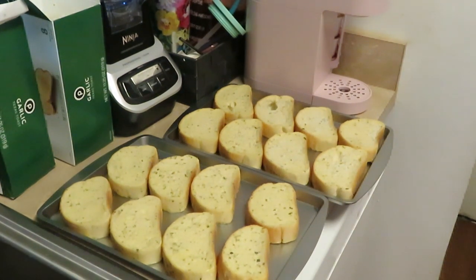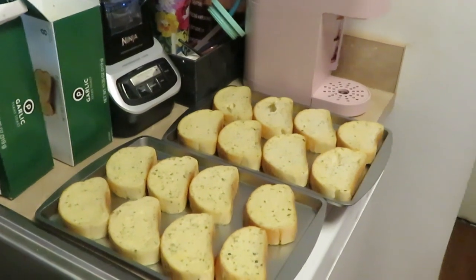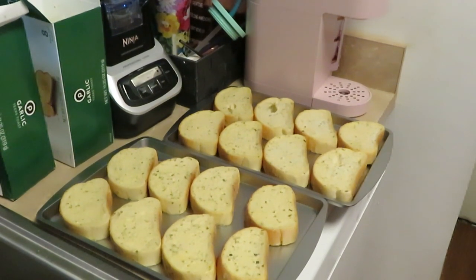Doesn't that garlic bread look good? It's got enough greenery already — I don't need to add any parsley. I've got it all nicely panned up, time to go in the oven with the meatballs. Meatballs are on the top rack and garlic bread goes on the bottom rack — everything cooking at once!